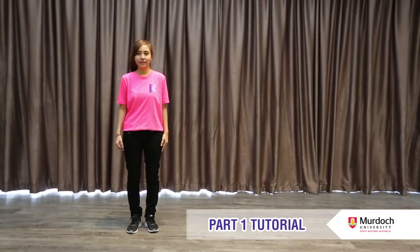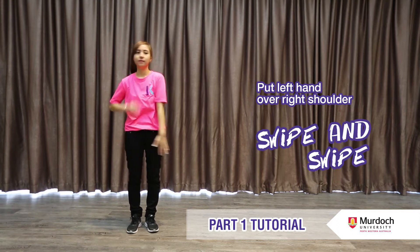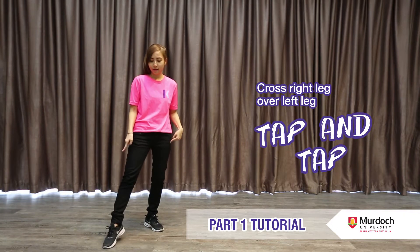Hey guys, we're here to teach you the Murdoch double dance. The Murdoch double dance consists of 3 parts, and this is the breakdown. Part 1: For your hands, put your left hand over your right shoulder. Swipe and swipe. For your legs, cross your right leg over your left leg. Tap and tap. Now put them together.